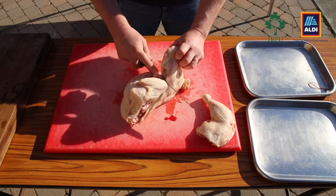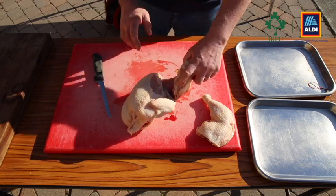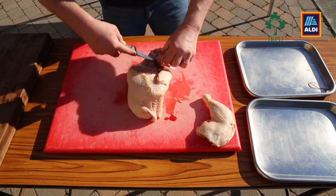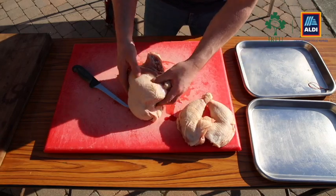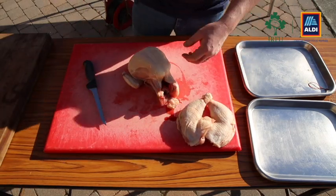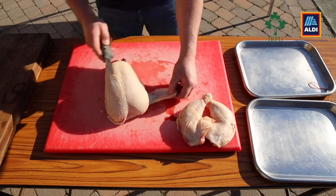When I started off chefing 24 years ago, we used to have to do hundreds of these every week — I could actually do these blindfolded, I've done that many in the past. But nowadays, chefs get a lot of the cuts pre-butchered, all broken down for them.